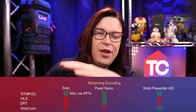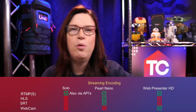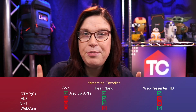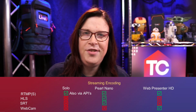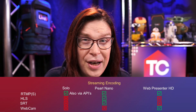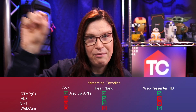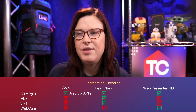The next segment is, of course, the most important: streaming. RTMP and RTMPs — that's the protocol for Facebook, YouTube, Twitch, the whole shebang — and all three of them support it. With the exception that the Solo actually has the possibility to connect via the Facebook API and YouTube API, which makes it a bit easier to use. With the Pearl Nano, you need to fill in the URL manually, which is not a great experience but it is there. The Web Presenter also allows pulling in Facebook and YouTube, but you still need to fill in the full streaming key — roughly the same experience as the Pearl Nano.